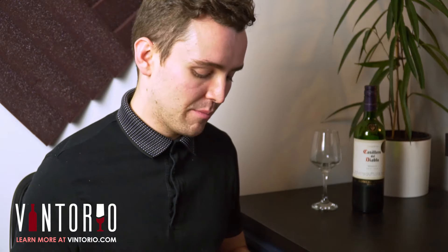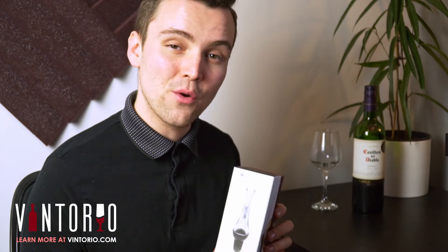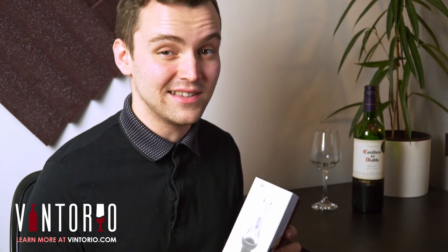If you've got a nice bottle of wine, one of the first things you want to do is open it up and let it get some air for a few minutes — this will really bring out the flavor. But if you don't have time to do that and you just want to get drinking, then the Vintorio Wine Aerator Pourer is definitely what you need.